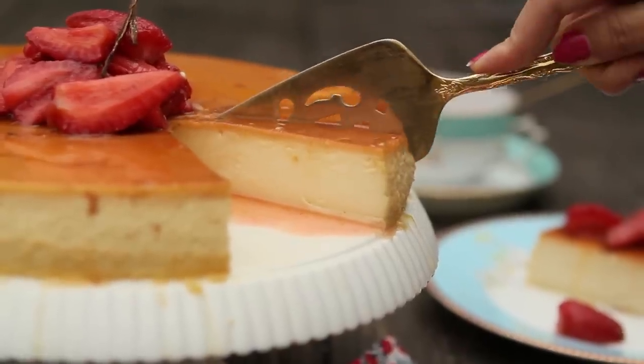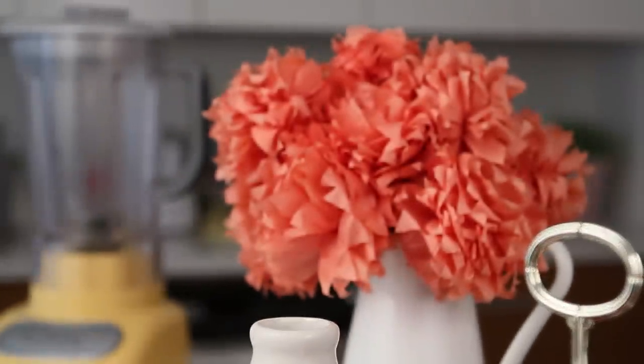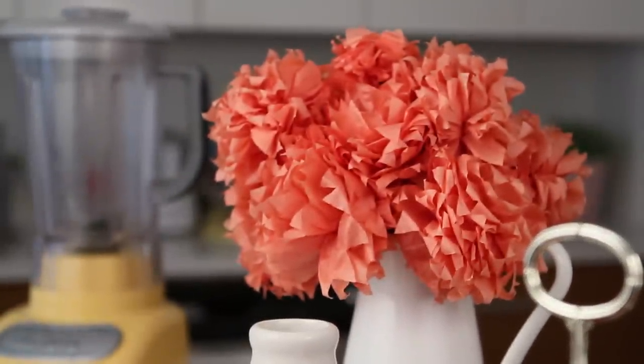Hi! Today we are going to make Cream Caramel Custard with macerated strawberries on top. Masquerade strawberries reminds me of massacre, which is pretty bloody, but there is nothing bloody about our strawberries swimming in sugar syrup — and they will follow you until the end of the world.